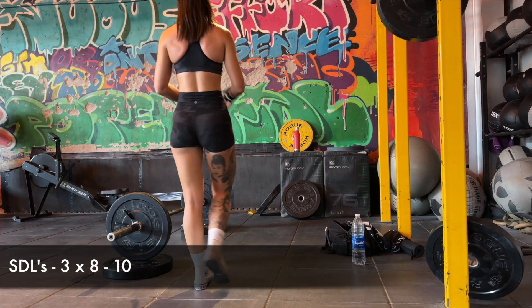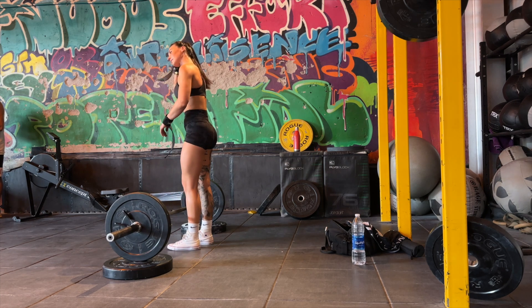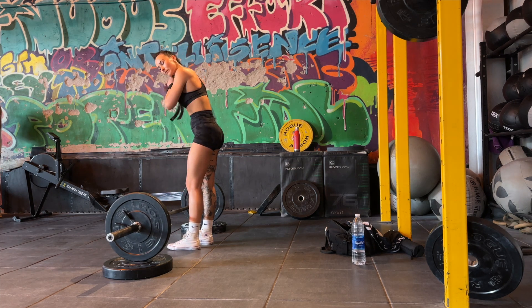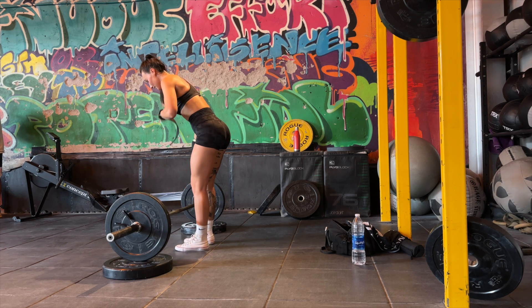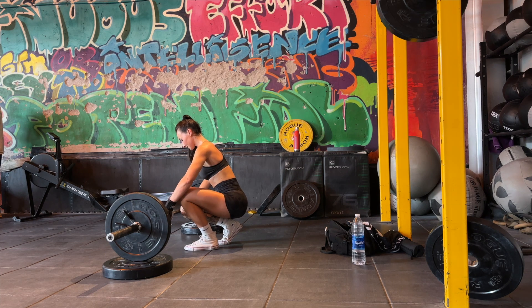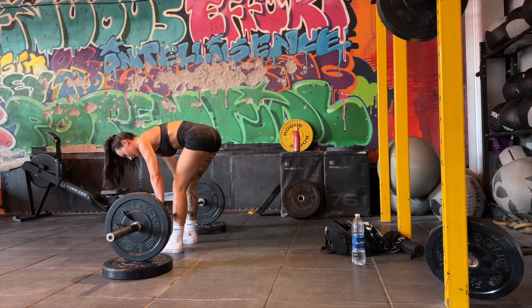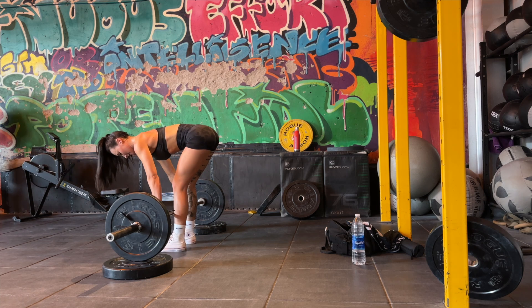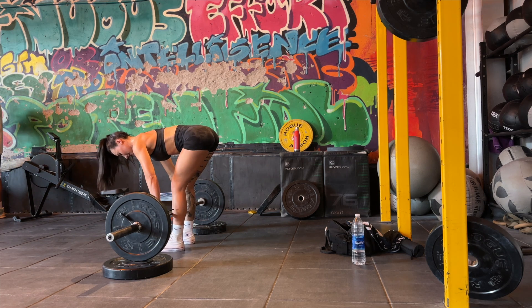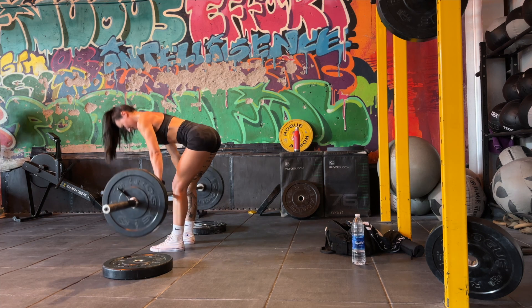Now onto straight leg deadlifts, which is a great exercise to isolate the hamstrings. Admittedly I struggle with this one because my flexibility isn't the best, so I like to raise the bar up onto two plates — that helps me ensure my range of motion isn't compromised and my lower back isn't rounding. In an SDL the bar has to come all the way down to the floor, so by raising the bar up a little bit it just helps keep my form on point. You have less of a knee bend compared to a conventional deadlift.